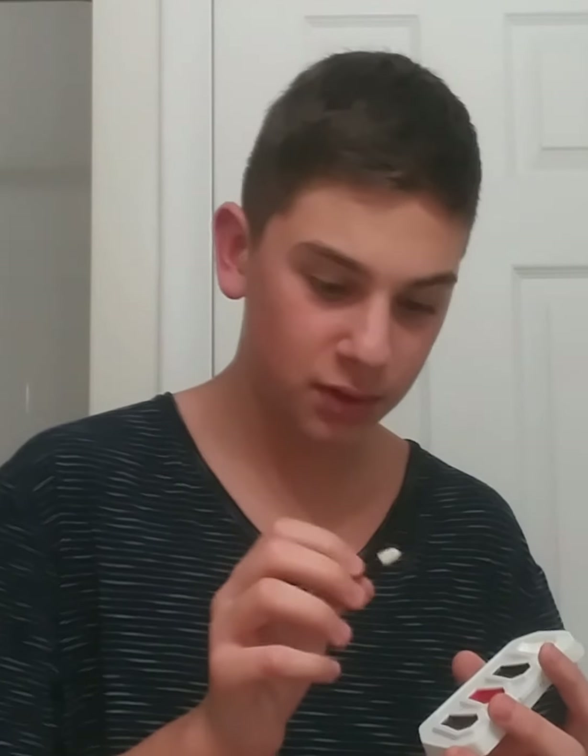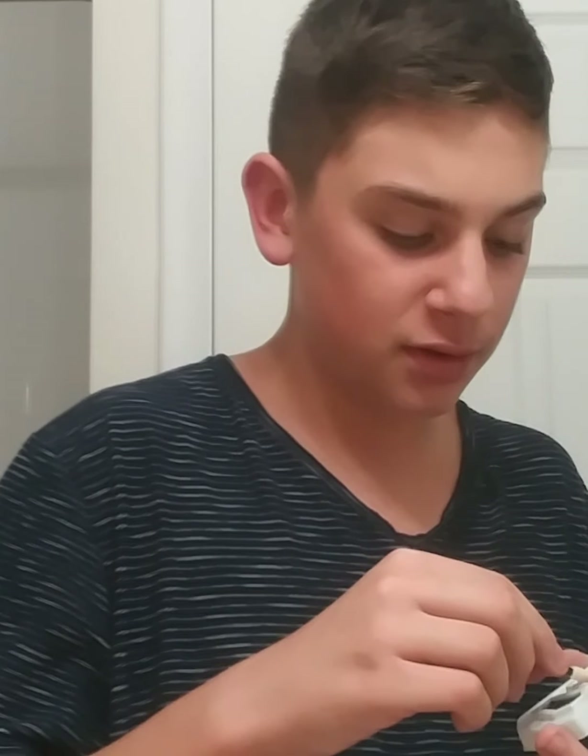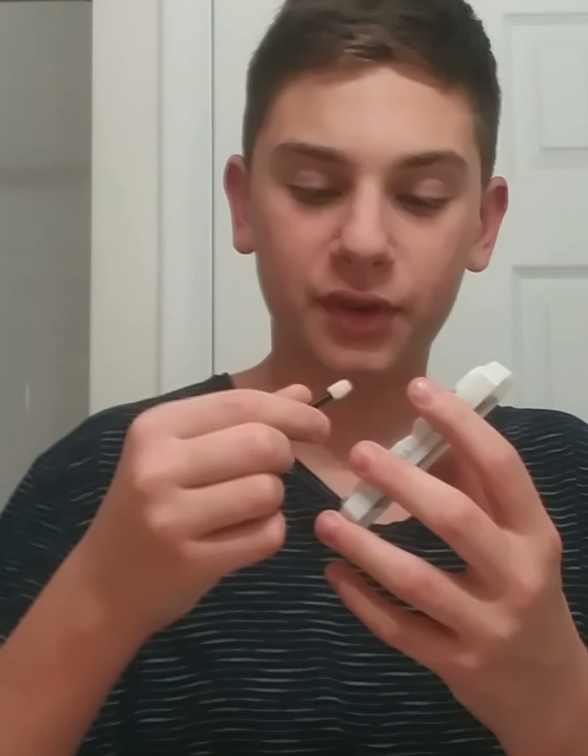Now, the only color you're going to need for this is red. So what I'm going to do is use Grizzly Halloween's red makeup, and you can use either the Q-tip they give you — any other Q-tip will work as well. You want to rub the Q-tip into the red to get the makeup, and then start doing the lips.